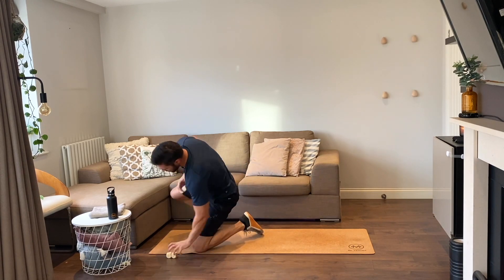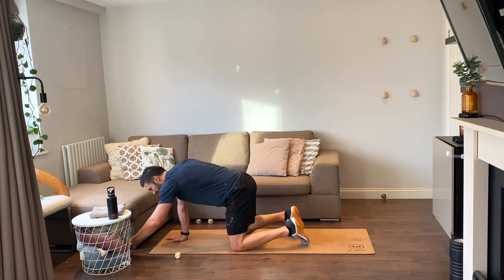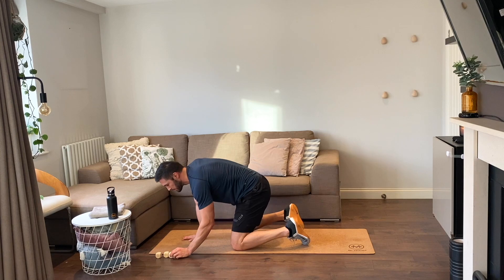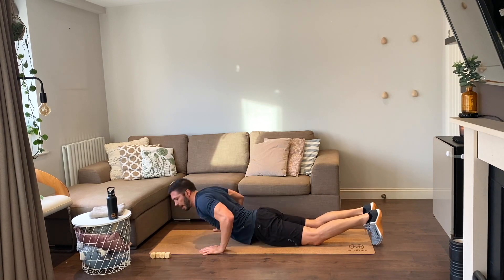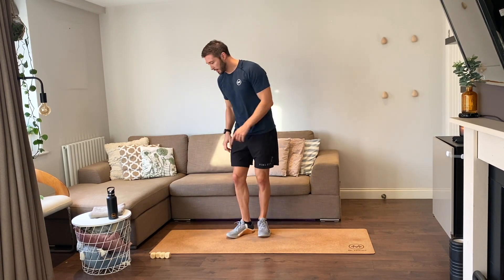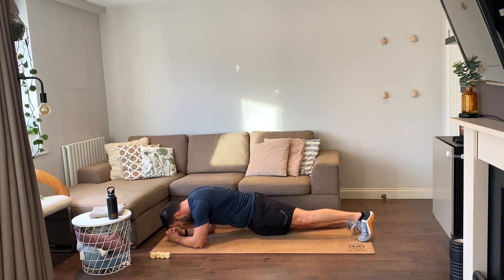Next roll — two reps again: two supermans, two jumping jacks, and two plank dips. Supermans, down we go, let's go — one, two. Up on our feet, jumping jacks, two reps, go — one, two. Plank dips — in the plank position we're dipping our hips side to side. Two reps — one, two. Good job!